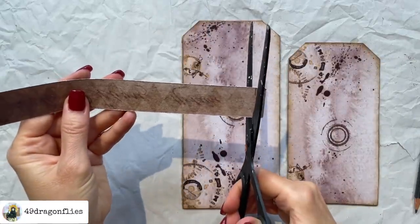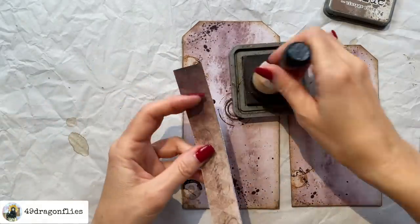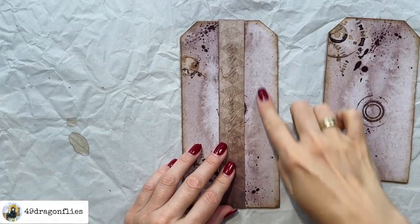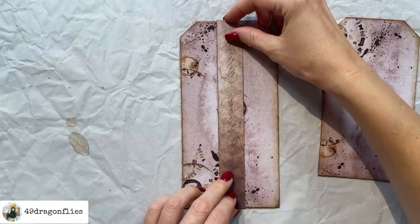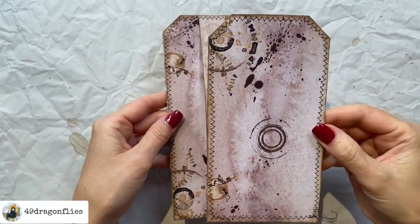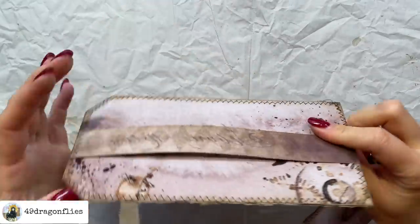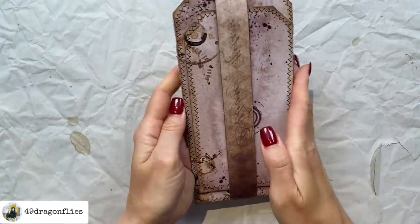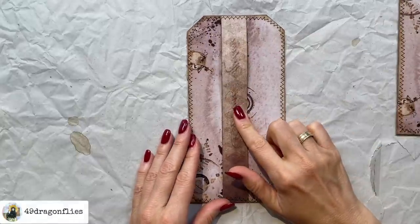I just need to cut the belly band down to the right length and go around it with my vintage photo as well. Then I'm going to stitch around it with my sewing machine — that gives a nice decorative edge and also attaches the belly band. At the sewing machine I decided I need to sew around the smaller one as well so they fit together. Now there's space here for the smaller tag to fit in nicely.